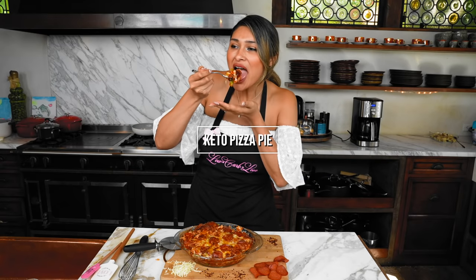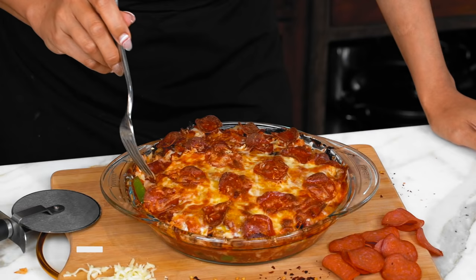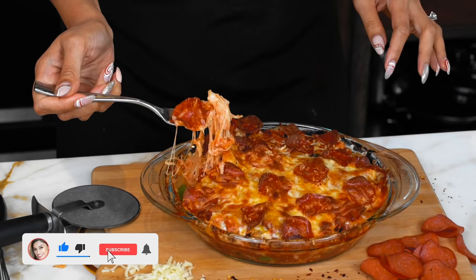All right guys, let's go. Hey guys, I'm Myra from Low Carb Love and today we're gonna be making a pizza casserole that's gonna be loaded with meats and veggies and oh so cheesy.